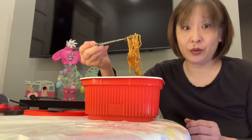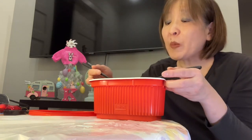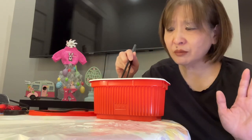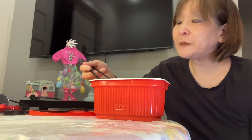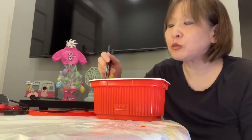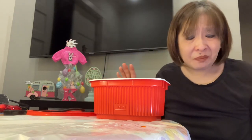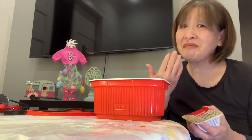Let me try some of the konjac noodles first. It's spicy — probably too spicy for me. It's so spicy, like my tongue is numb.